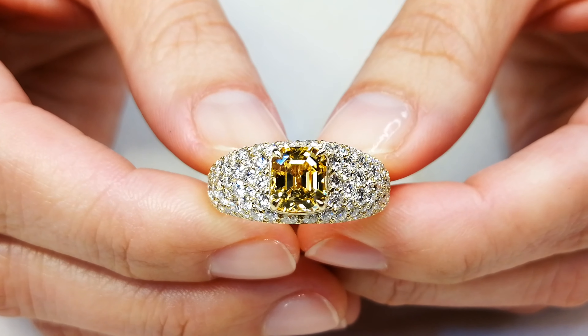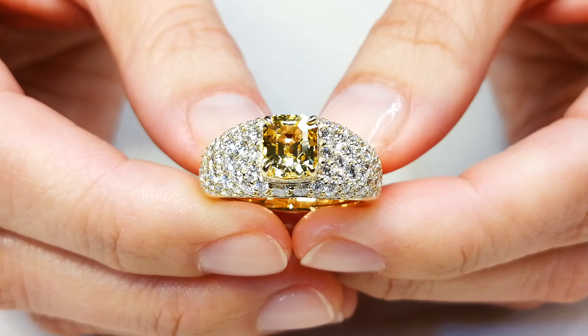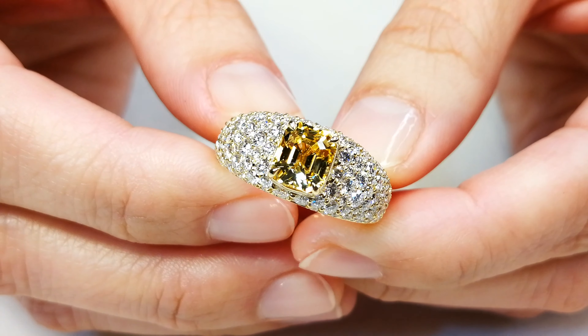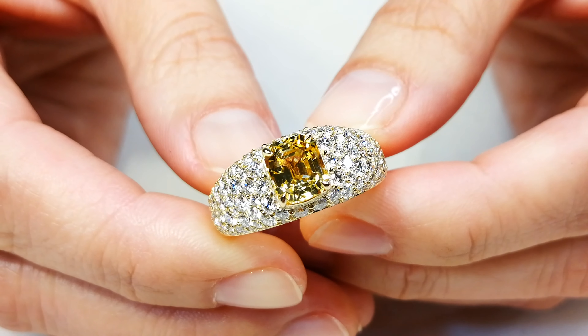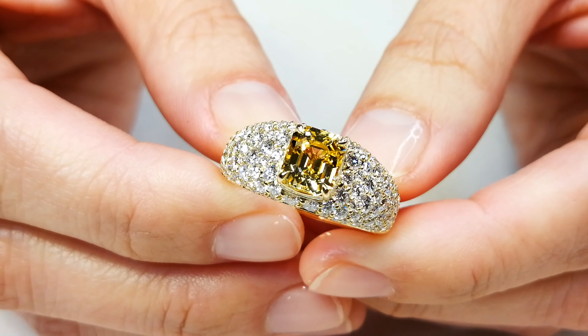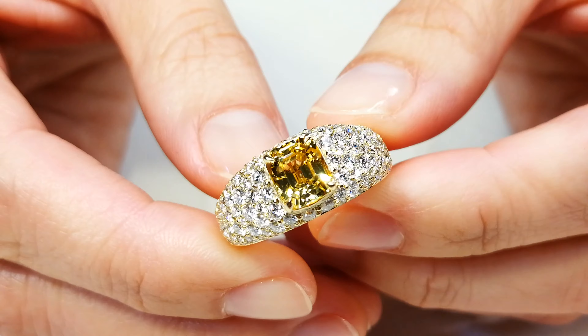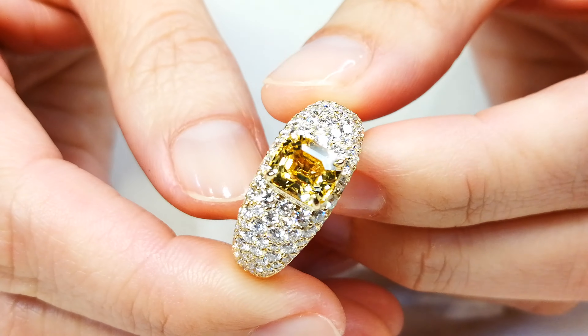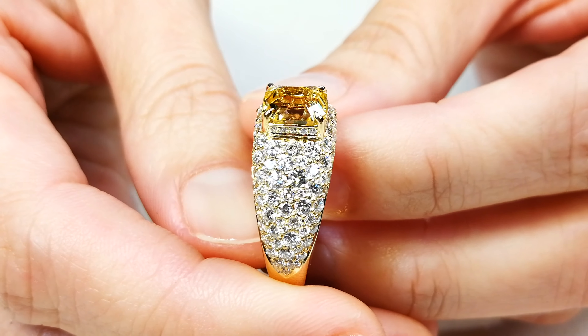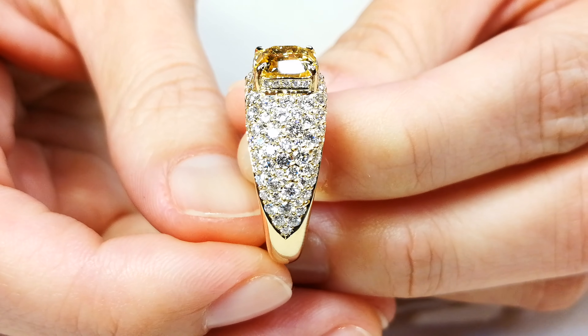This is top crystal and it's so rare to get unheated sapphire this clean, but this is perfectly clean like a canary yellow diamond. It pops. Look how it disperses next to the D-flawless diamonds. You got two carats of D-flawless. You got 2.16 carats of electric, fully certified, unheated canary yellow sapphire. Mind-blowing.